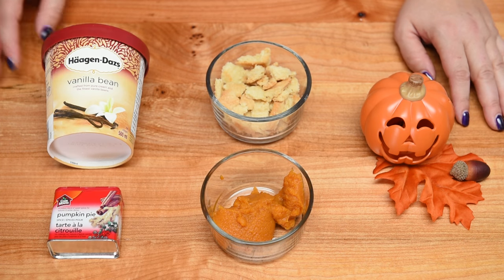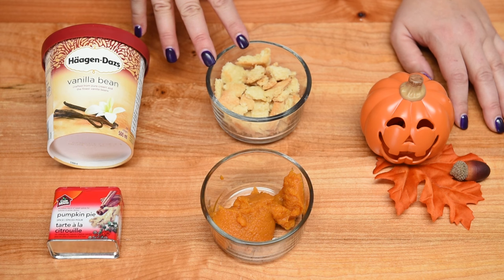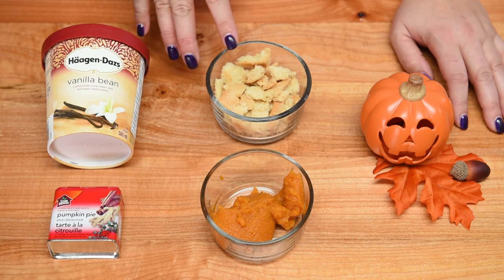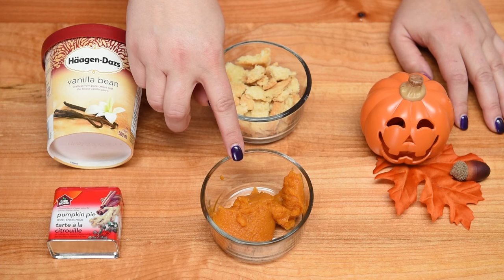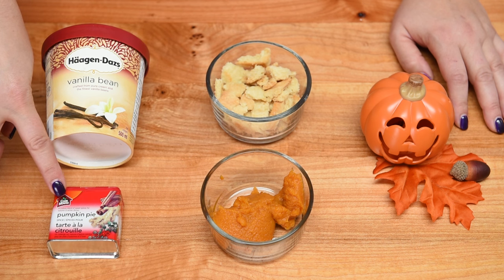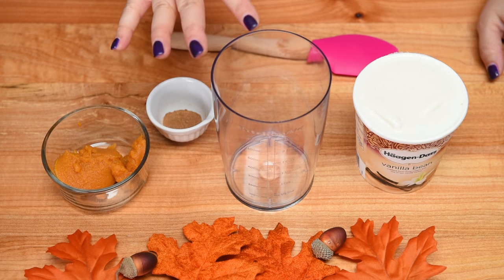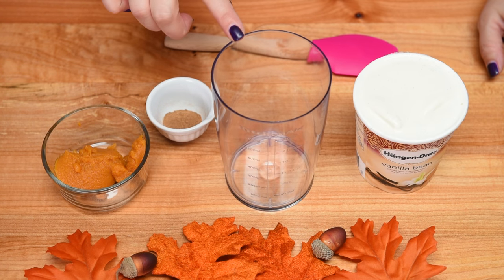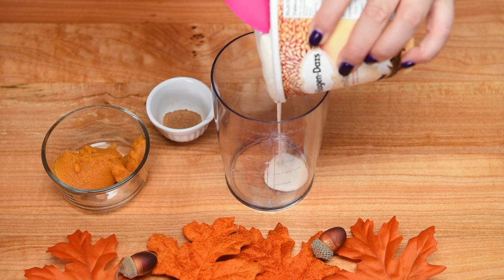To make our pumpkin pie blizzard, we're going to use two cups of vanilla ice cream, about a quarter cup of baked pie crust — I have a homemade pie recipe in the description box below — about a quarter cup of pureed pumpkin, fresh or canned, and about three quarters of a teaspoon of pumpkin pie spice. I have the base of my immersion blender here, and I'm going to get all the ice cream into it.